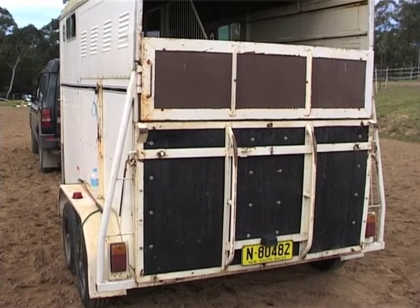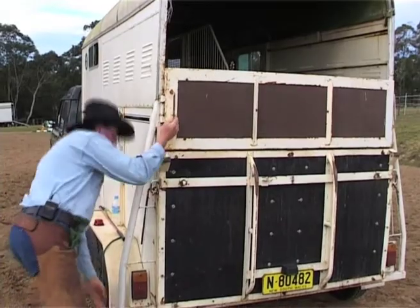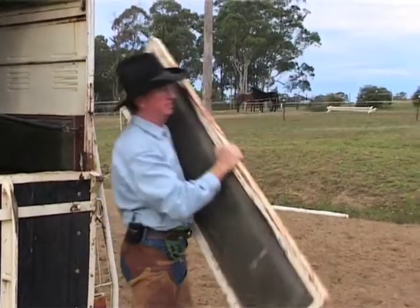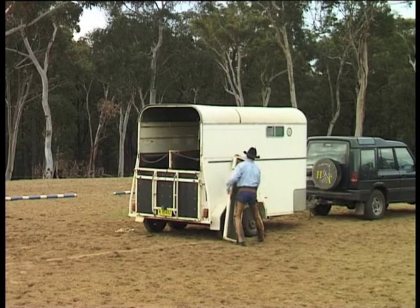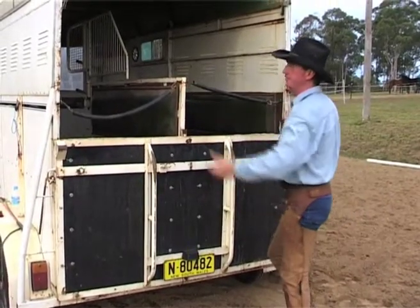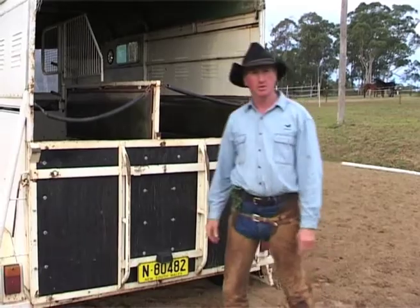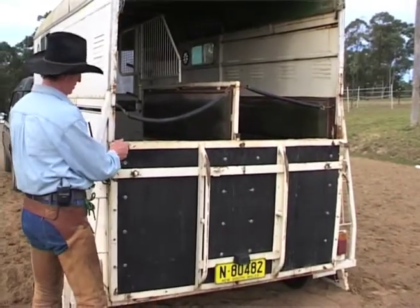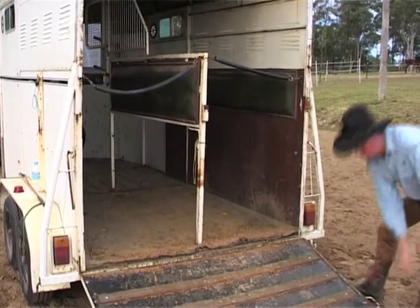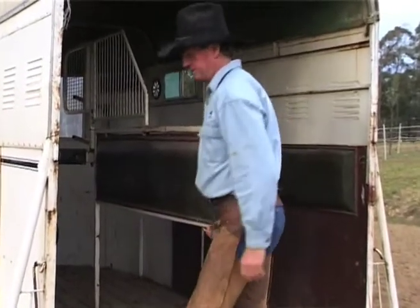The first thing we do here is prepare the trailer so our horses can load easily. If you have a swing gate, try removing the gate. If you have barn doors, open up the barn doors. If they lift off their hinges, remove the barn doors. Remove any obstacle that's going to get in your way. Drop the tailgate and open up your divider as far as possible.